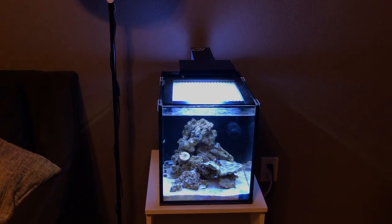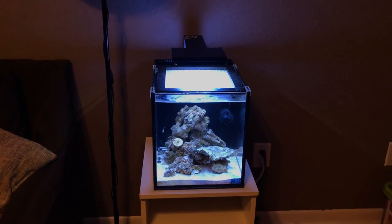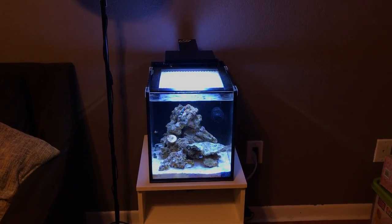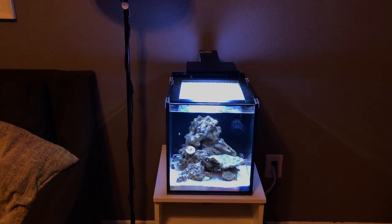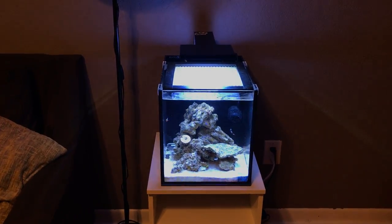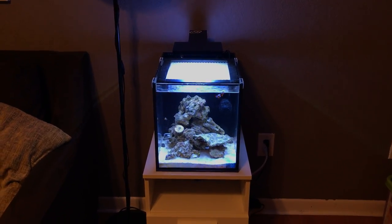Also, it's a component outside the tank, so if anything leaks it goes on the floor — and being on the third floor of an apartment building, the last thing I want is my downstairs neighbors coming up saying water leaked into their unit.